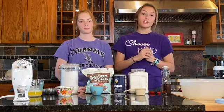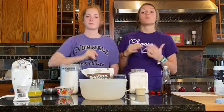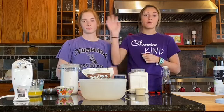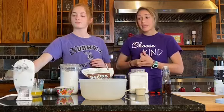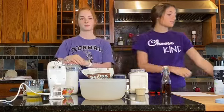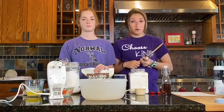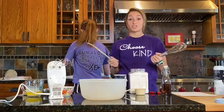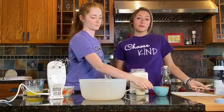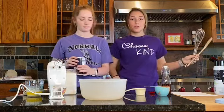To mix all of our ingredients today, we're going to need a big bowl — bigger ones are better because it helps incorporate our ingredients. We're going to be mixing with a hand mixer. We understand that not everybody has one, which is totally fine. You can also use a metal whisk, a spoon, or a mixing bowl, though those will be a little bit harder. A hand mixer is ideal. If you have one and don't know how to use it, ask a parent for help.